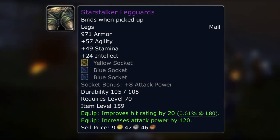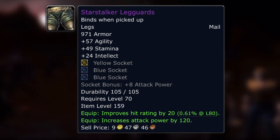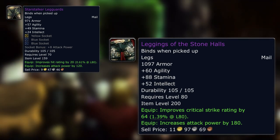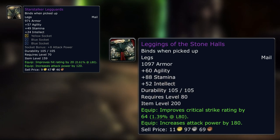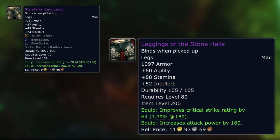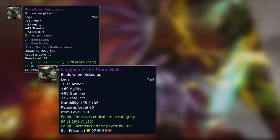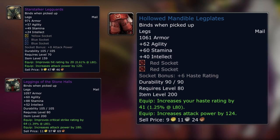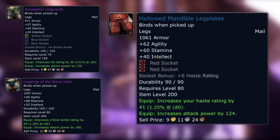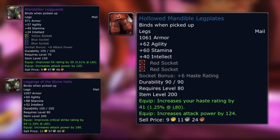Taking Star Stalker Leg Guards for Hunters or even Enhancement Shamans — they've got free sockets and hit rating, which is really useful. These actually stand up to complete pre-raid BiS like the Leggings of the Stonehalls from Iron Shaper on Heroic, giving 60 agility versus 57 — only a 3 agility difference. Intellect is 24 versus 52, but you're getting those free sockets and there's only a 60 attack power bonus difference. Putting three 16-agility gems in these legs would actually be better than anything pre-raid BiS you can get. The Hollowed Mandible Leg Plates from another Heroic come closest — similar attack power, haste instead of hit, less intellect, but agility is only 5 apart. You can more than make up for that with the extra agility gem in the Star Stalker legs.